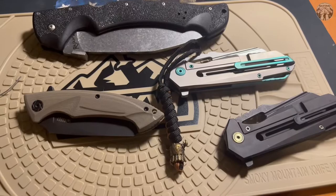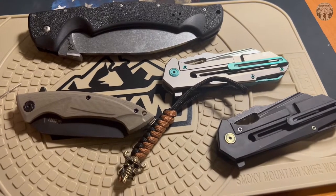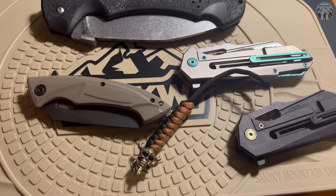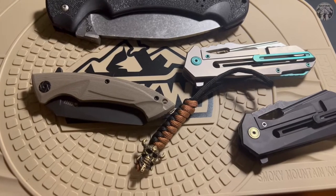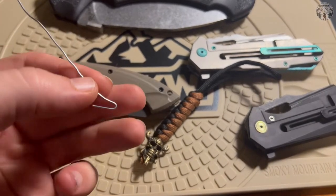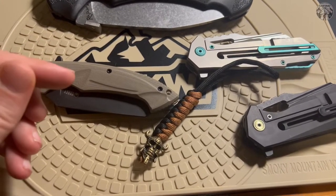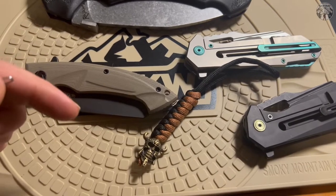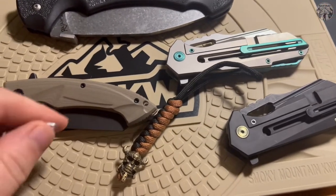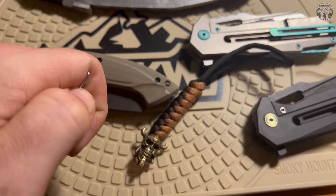Without further ado - smarter not harder. What you want to do, again, is physics: pushing is not the way to go. That's like fitting a square peg in a round hole. What you want to do is pull. What I mean by pull is you want to get yourself a paper clip, make a hook - just like that. It's essentially like fishing up in this motherfucker.